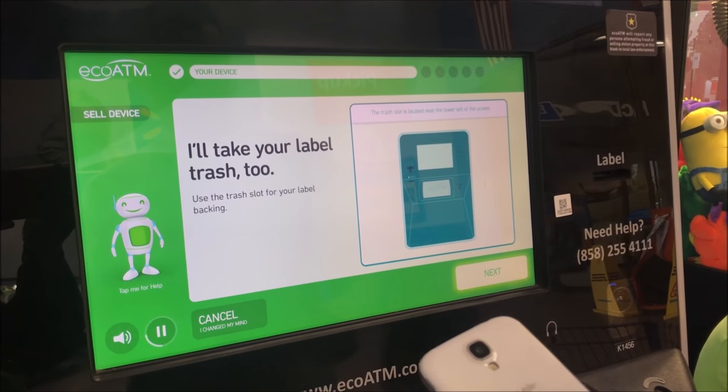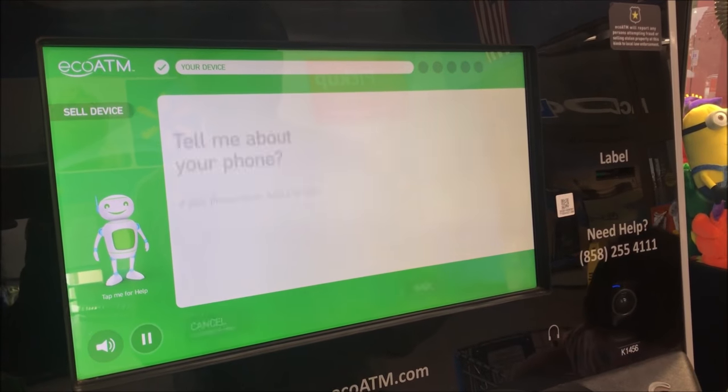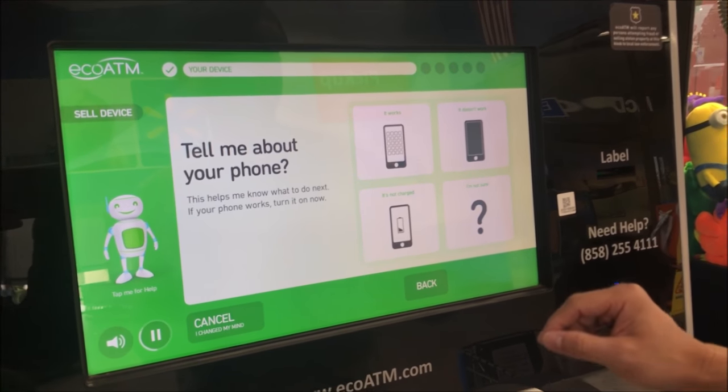I'll take your label. Just put it in the trash near the lower left of the screen. We'll go to the next step — tell me about your device so I know what to do next.